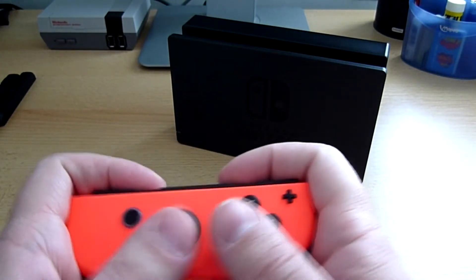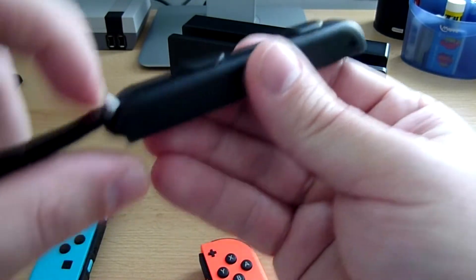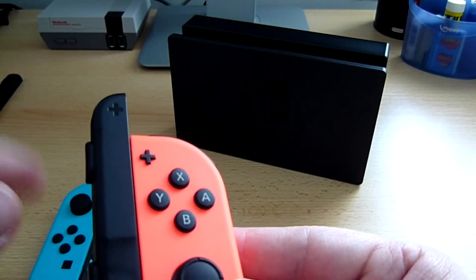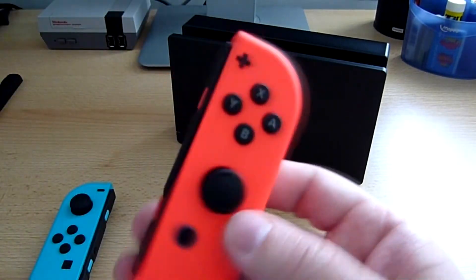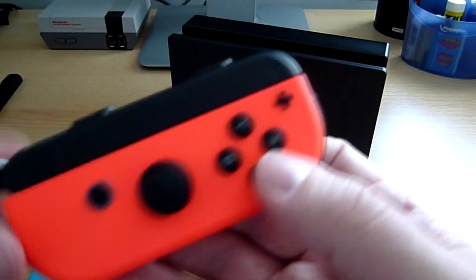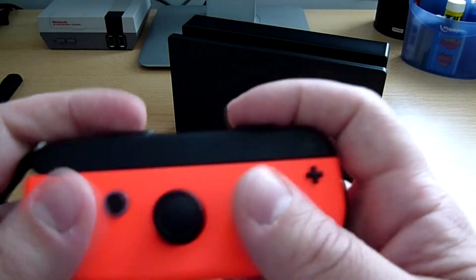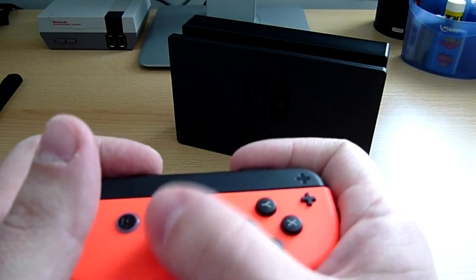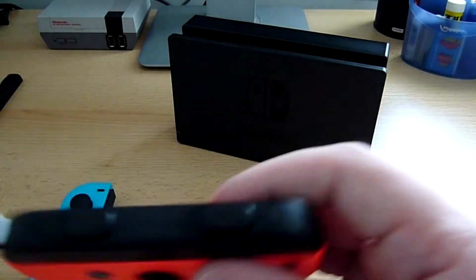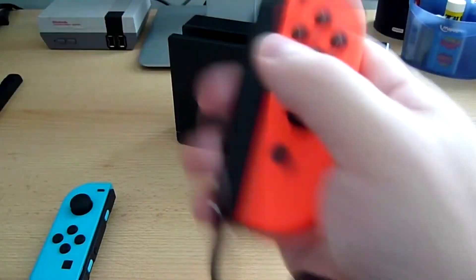La prise en main est assez particulière, je pense pas que je jouerais dans ce mode là particulièrement. Je vais prendre une dragonne pour faire un test. Pour l'installer il faut déverrouiller ici et hop vous pouvez l'installer, il y a même une petite flèche d'indication. Elle est fixée, je referme. La prise en main avec la dragonne est plutôt bonne, ça agrandit un petit peu la manette. Je préfère les mettre avec la Switch, donc je jouerais plutôt dans ce mode là.